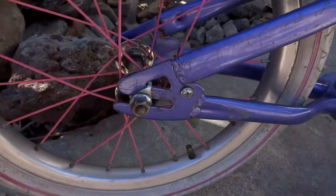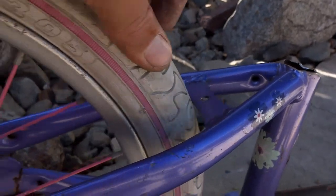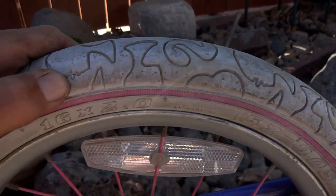So the other smaller rear wheel ended up getting flat, so I was able to fit the Barbie wheel just barely. So we get the Barbie wheels back.